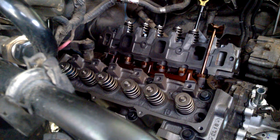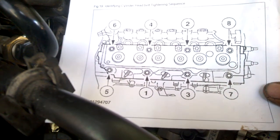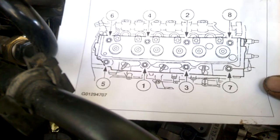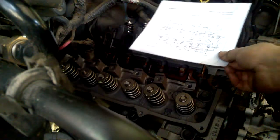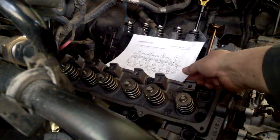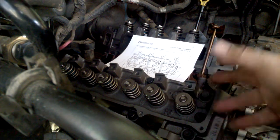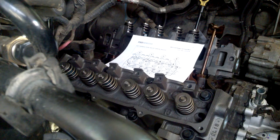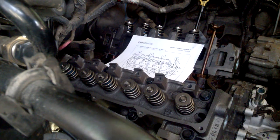We're getting ready to torque down the head on a 2002 Ford Ranger with a three liter naturally aspirated pushrod engine. We have a torque sequence here — the best way is to print it out and lay it down in the intake so you can always see what you're doing. The head bolts are already run down, we put a little bit of the right stuff on each one, and we're ready to go. First torque is 59 foot pounds.